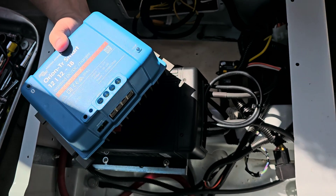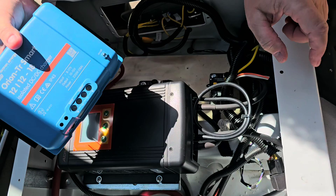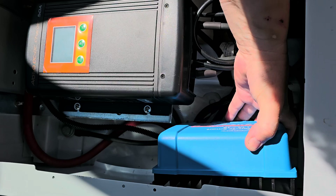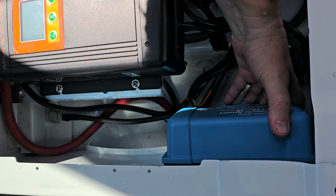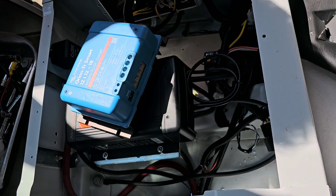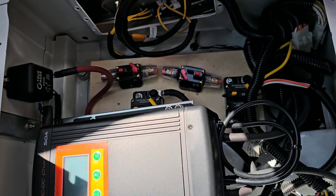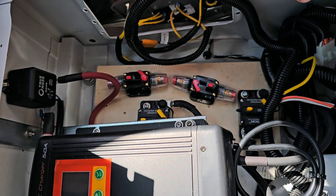We're using the same kind of thing — a DC-to-DC charger — but in the other direction. This one is going from chassis to house, and this one will be going from house to chassis. I'm going to put it right back here in this corner against the wall, and I'll be installing two circuit breakers which will probably go in this area. I'll get started putting all the wiring together and we'll come back.